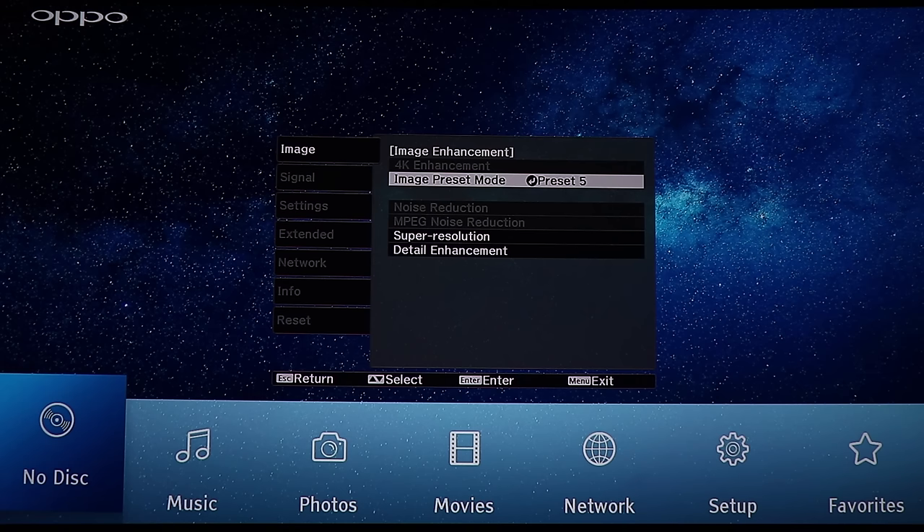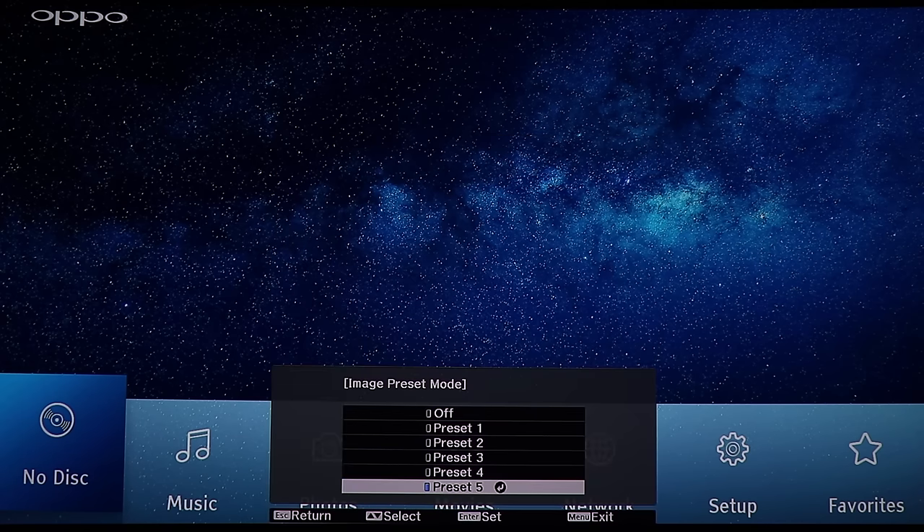Image enhancement is where things start to get nice. In here there's the 4K enhancement, which is used if you have a 1080p signal and it automatically enhances it to 4K on its own, if you don't have an upscale processor in your player. But if you do have one, this is grayed out.